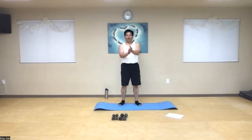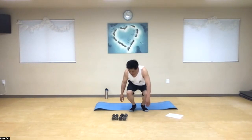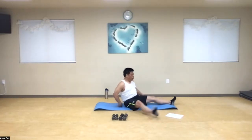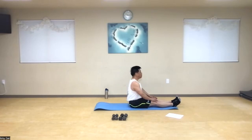Give yourself a clap, a pat on the back. We're all done with the regular part of the cardio workout. Let's go ahead and do a little bit of a cool down. First thing is let's go ahead and sit on our mat.